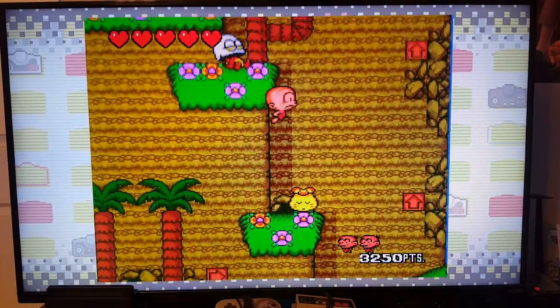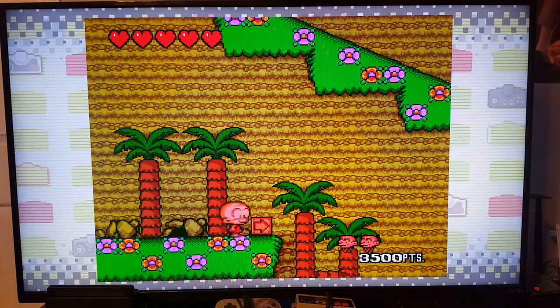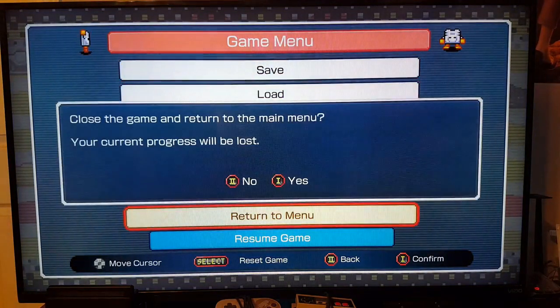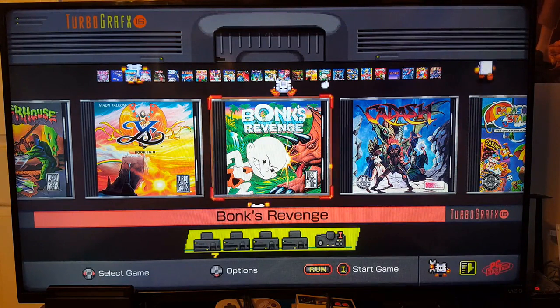But there you have it, folks — there is the TurboGrafx-16 Mini. If you've enjoyed the content, by all means go ahead and hit that thumbs up. If you have not subscribed, go ahead and hit that subscribe button and be sure to hit the bell icon so you receive all notifications every single time I upload new content. Hope you are having a fantastic week — stay safe. I'm Taddy Collegger and have a good one.